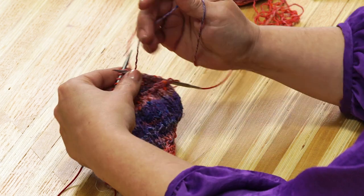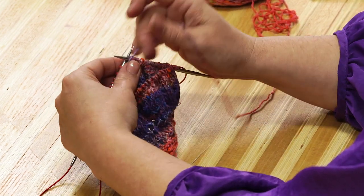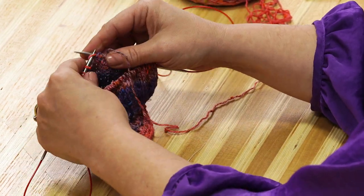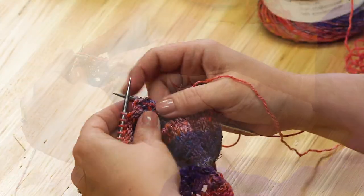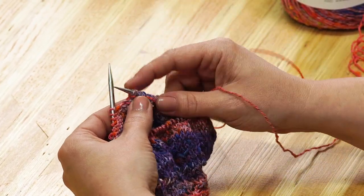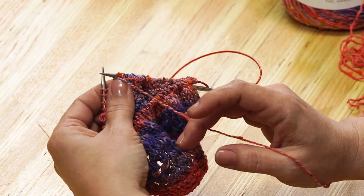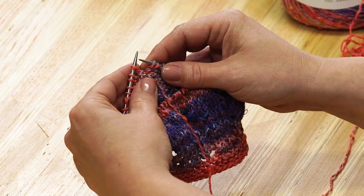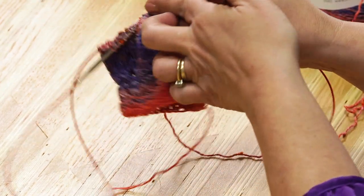Now we're going to purl across until we hit our next wrap and turn, following your pattern for the number of stitches to purl. To wrap a purl stitch, put your yarn in the back, slide the stitch purlwise, bring the yarn to the front, then slide that stitch back — you've now wrapped that stitch. Turn and continue.